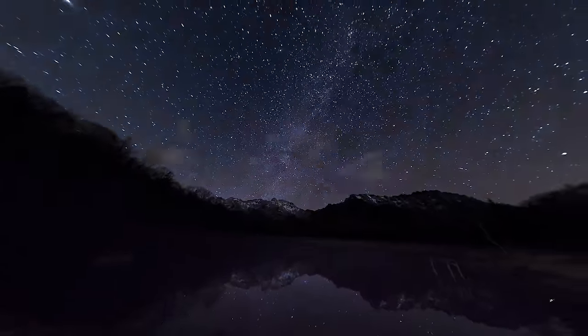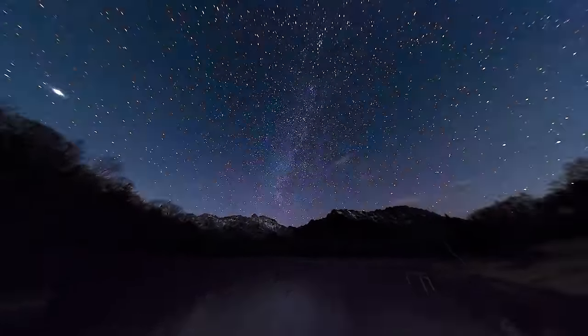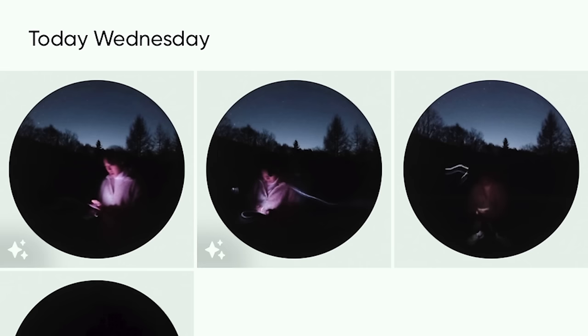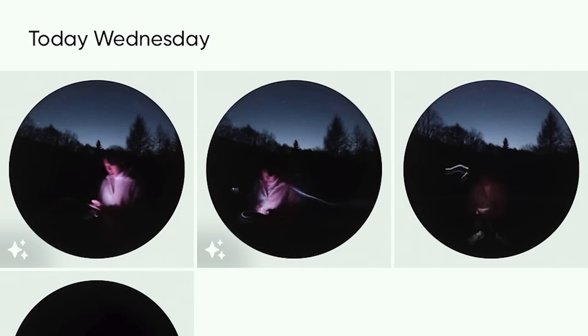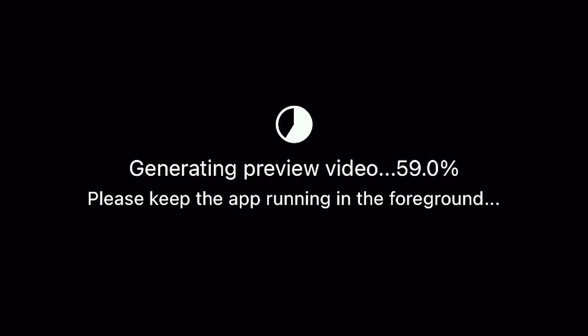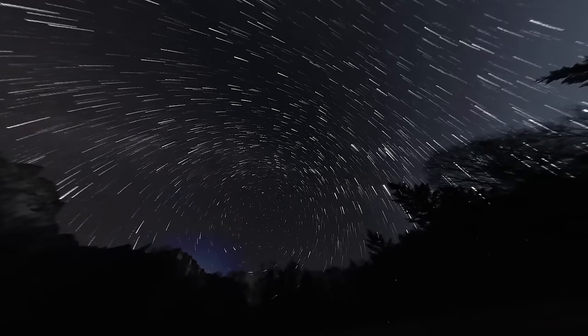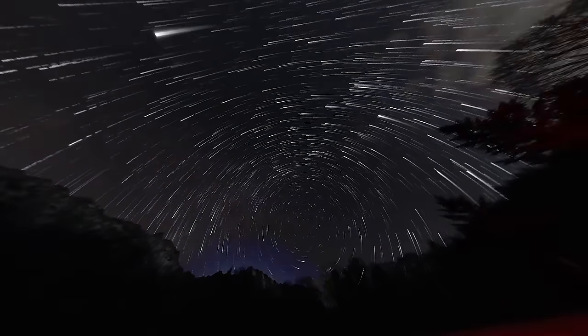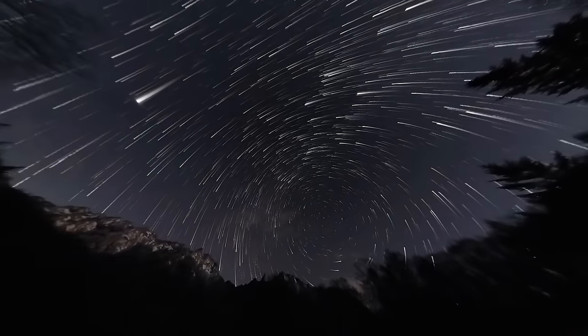Nothing is more satisfying than seeing the result after all the hard work. If you want to get a star trail timelapse, it's super easy — go back to the timelapse preview on the Insta360 mobile app. You'll notice there is a little toggle right there. Turn it on and wait for the AI to finish processing. And boom — cool star trail timelapse! This timelapse function is only available for Starlapse mode on the mobile app, so please keep that in mind.